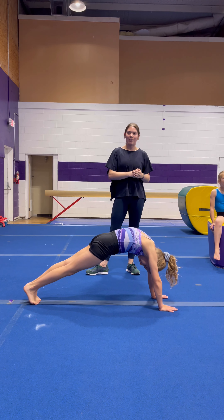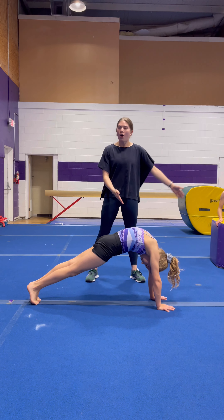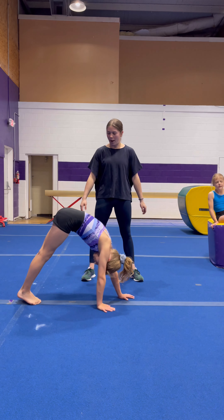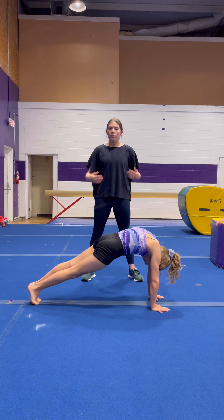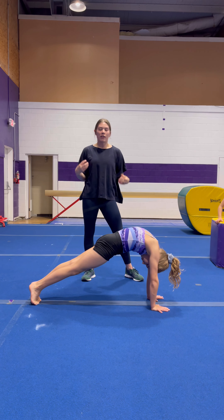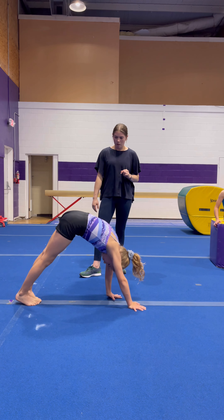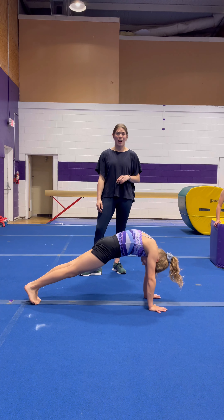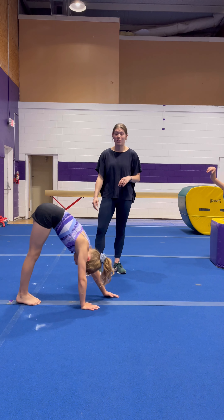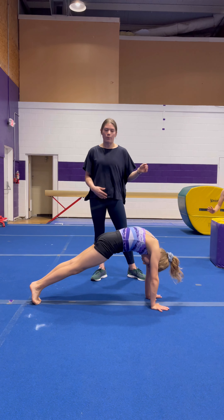Next section we're going to go into is conditioning the handstand. So she's showing a nice round position. All she's going to do is walk into a pike stretch and then walk right back out. After 20, 30 of these, their shoulders are really, really going to be burning. Just popping it in. And it's also a really, really good hamstring stretch. You'd be surprised how many of my kids struggle with just touching their toes because they don't stretch their hamstrings properly. So this is a good active way to do that.